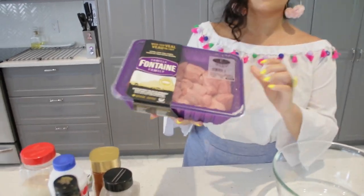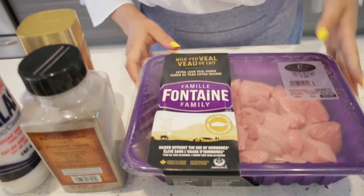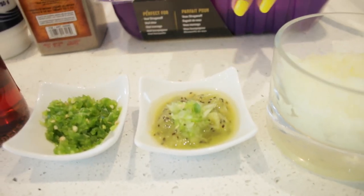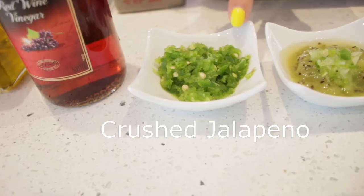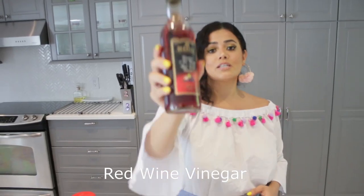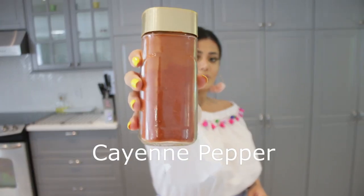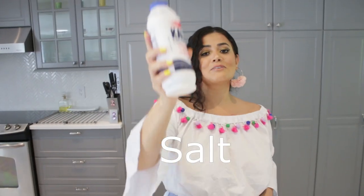For the recipe I am using veal meat and also one onion. Just to tenderize the meat quickly I am using a kiwi — that's going to do the job fast. I am also using crushed jalapeño peppers, red wine vinegar, olive oil, black pepper, cayenne pepper, garlic powder, and finally some salt.